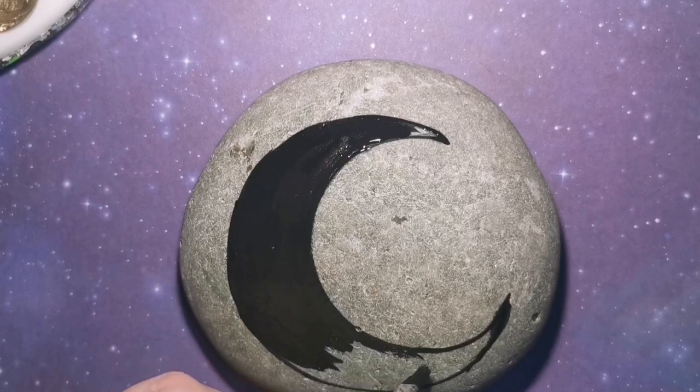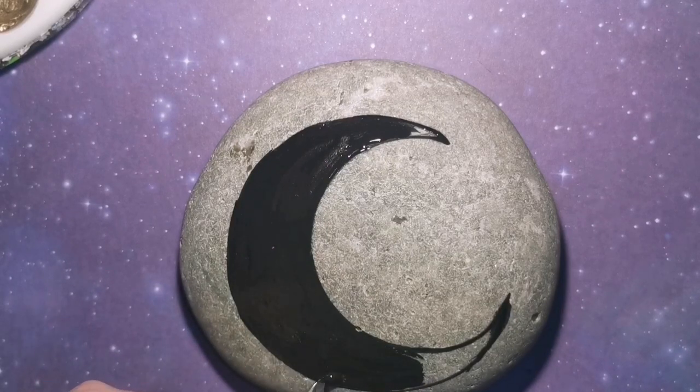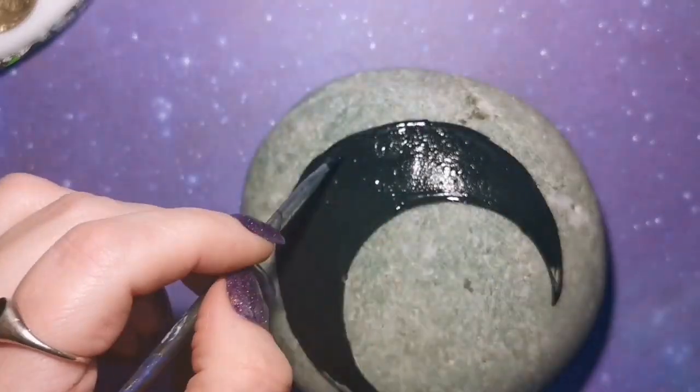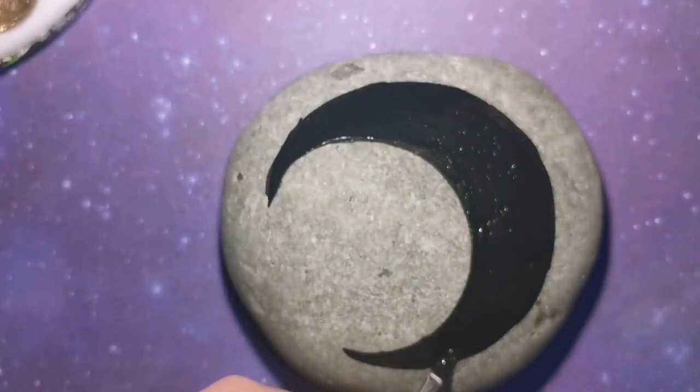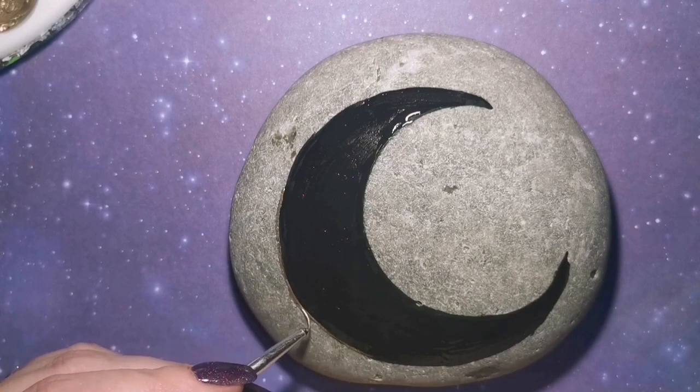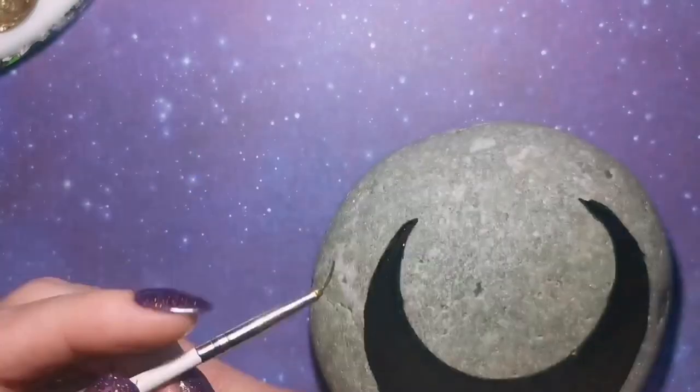I'm using matte black acrylic paint because I just find that everything sticks to it really well — whatever needs to stick to it. Dots, pigment powder, all that kind of stuff. It looks really good over top of black.